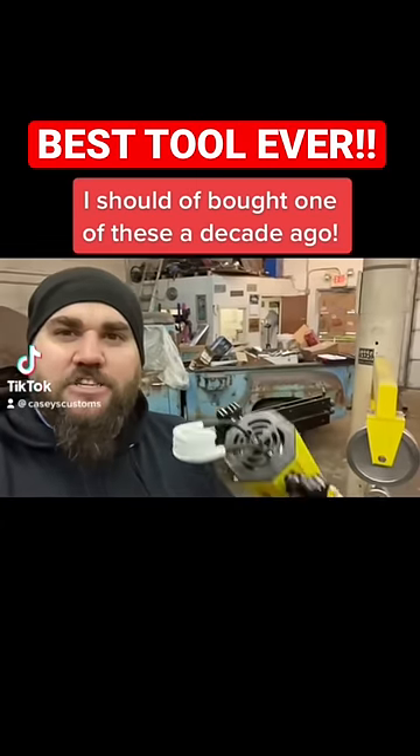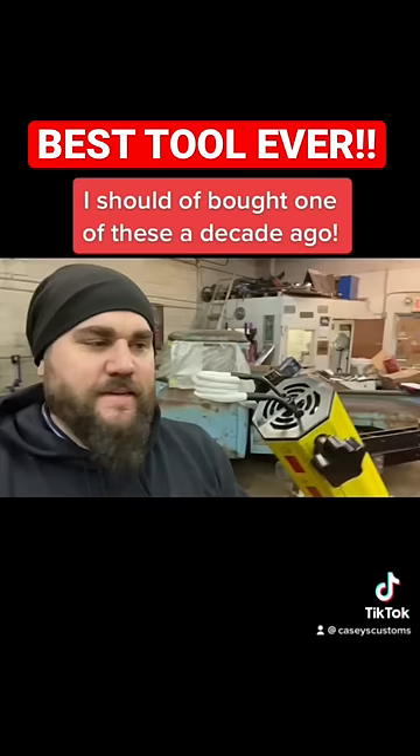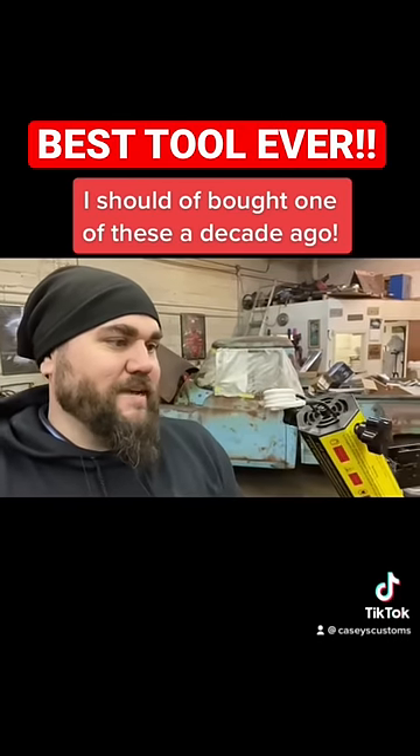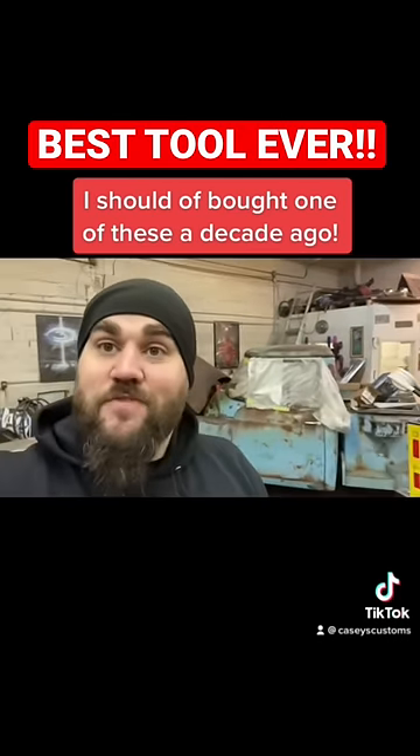Check it out. I've always wanted one of these induction heaters, you know, for rusty bolts, and I finally got one, so let's try it out. This is not a sponsored video — I bought it myself. I don't even know how it works, so let's figure it out.